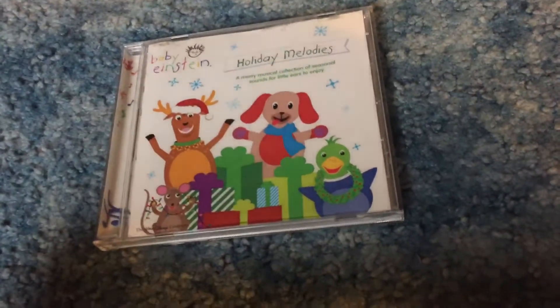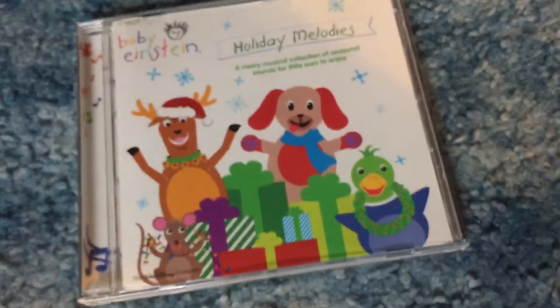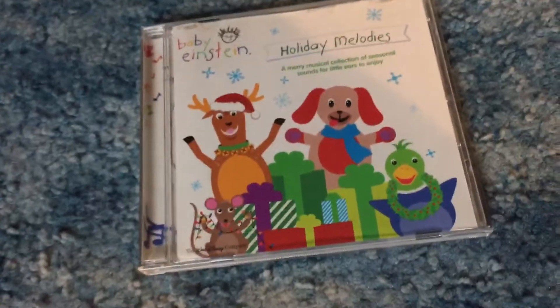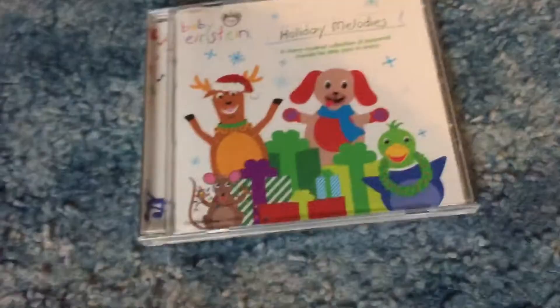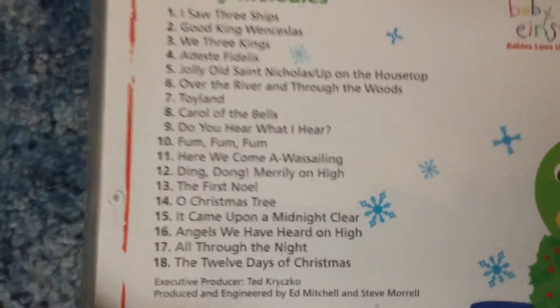It's just not good. Before I get into talking about my actual opinion of this CD, let's actually look over it. It says Baby Einstein Holiday Melodies — 'A merry musical collection of seasonal sounds for little ears to enjoy.' And then we have the Reindeer, Pavla, Baby Vivaldi, and the Mouse. I actually really like this cover; it looks cool, especially Pavla's blue scarf. This cover is honestly probably my favorite thing about this CD, which is pretty bad considering that this CD has 18 tracks.